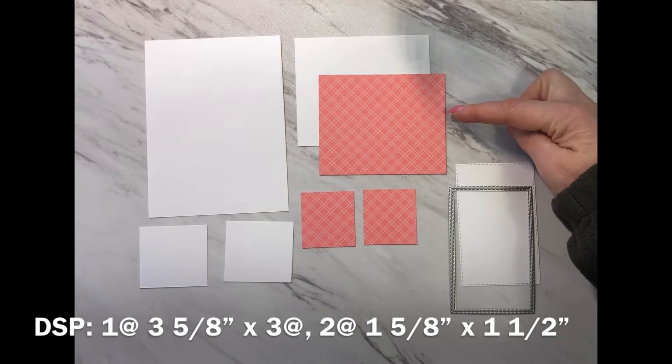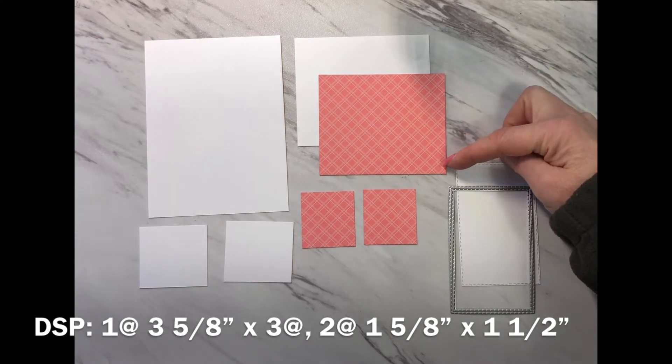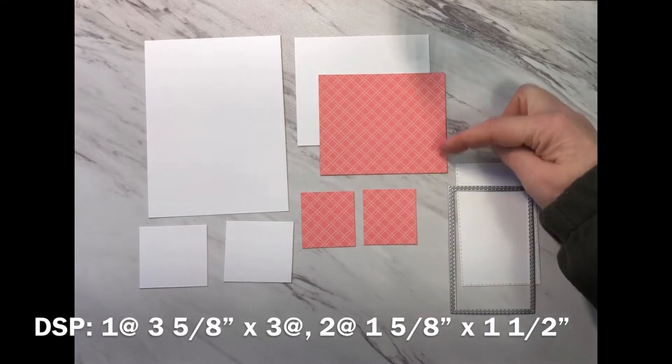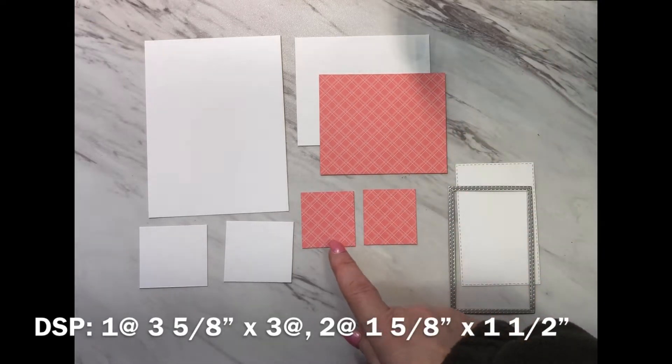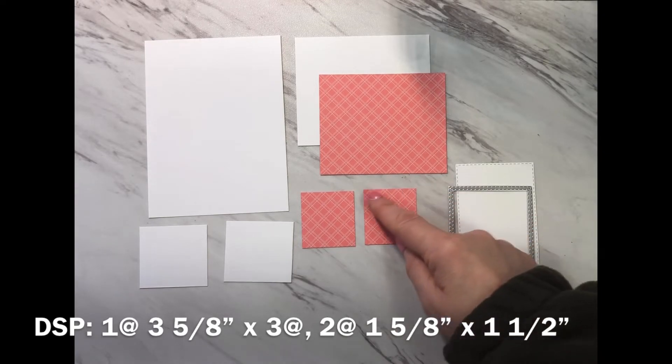You'll need three pieces of designer series paper: one measuring three and five-eighths by three inches, and two measuring one and five-eighths by one and a half inches.